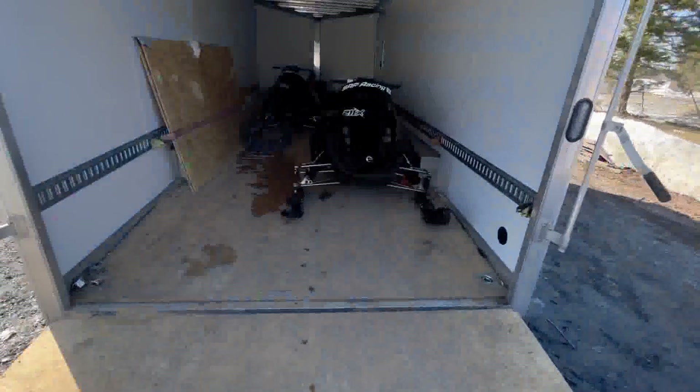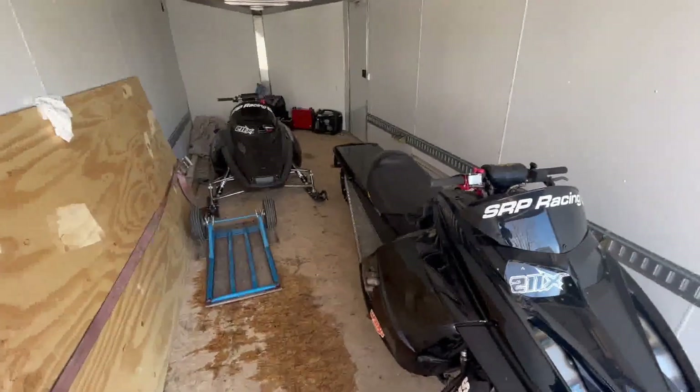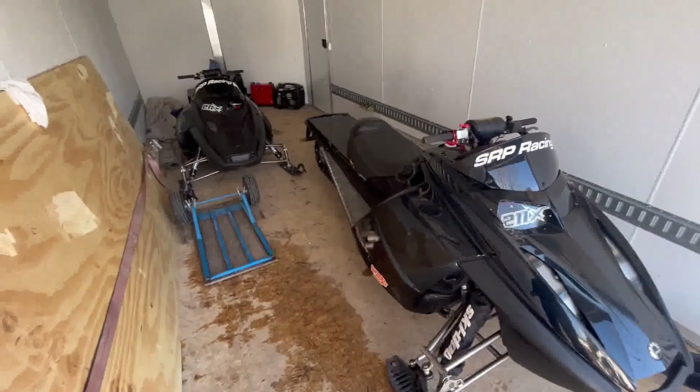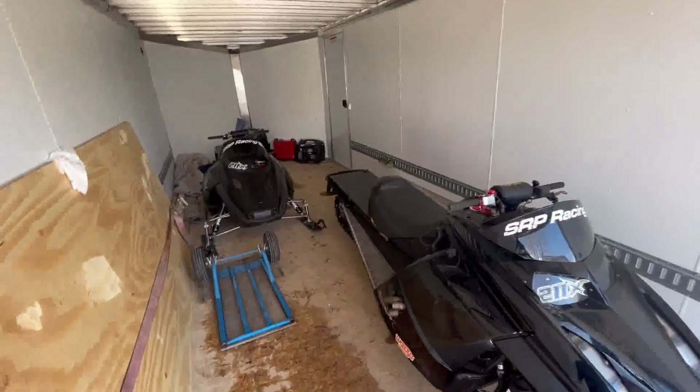Alright guys, both sleds are ready for tomorrow — loaded in the trailer. I have a few more things to load and I'll see you guys tomorrow. Let's kill it at Calaboogie!